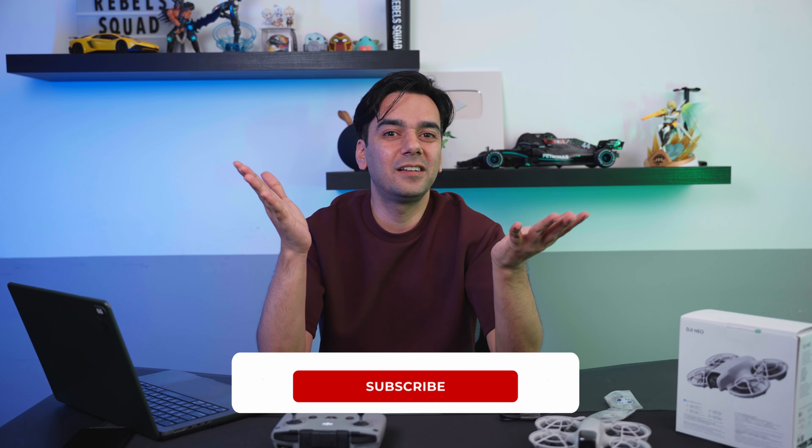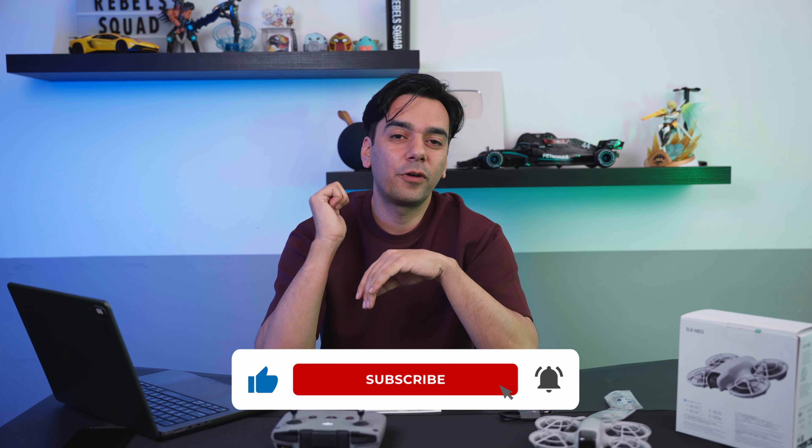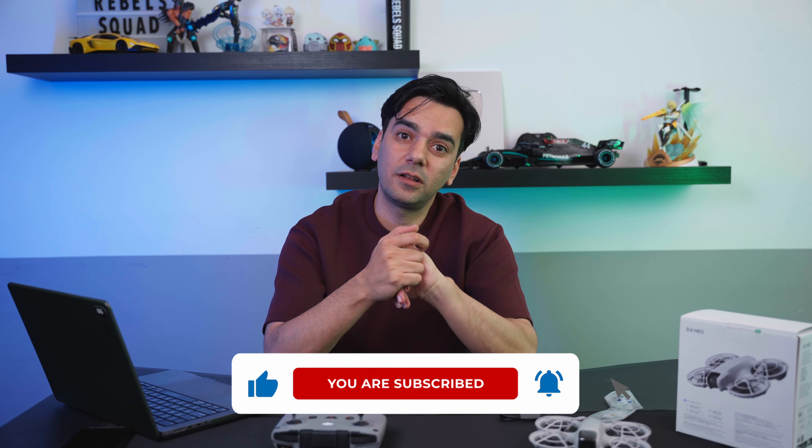I hope you guys have enjoyed this video — I tried my best to cover all the amazing features of this drone. If you want to know more about this product, I'll drop the links in the description. Anything you want to know, just let me know in the comments and I'll be happy to reply. If you enjoyed this video, don't forget to drop a thumbs up and subscribe to the channel. I'll see you guys in the next video — take care and bye bye!